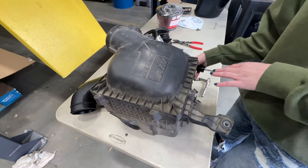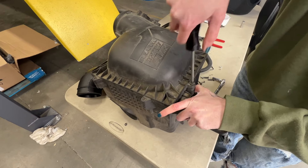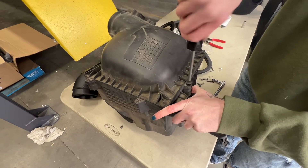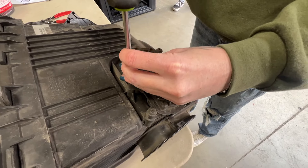Before you can fully remove the active air motor from the stock airbox you're going to have to remove the lid and then the stock air filter so you can grab the butterfly valve. Next we're going to remove the active air motor from the stock airbox.